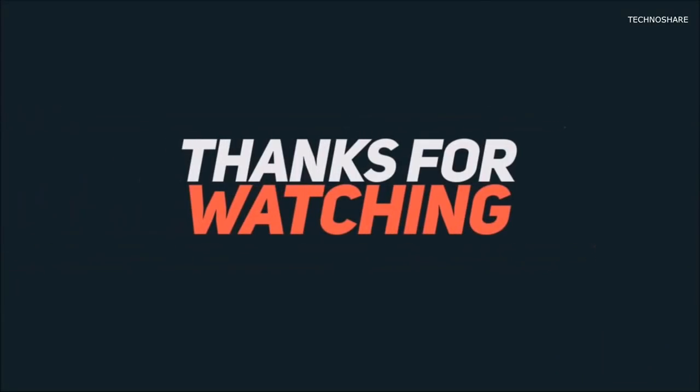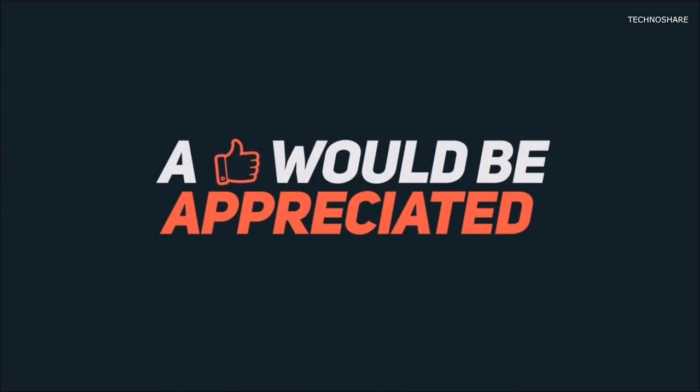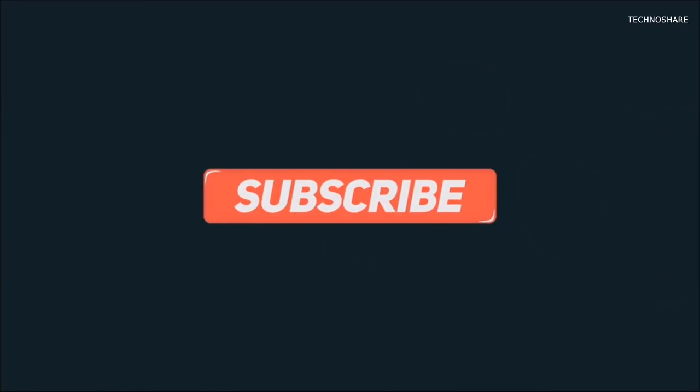With that, I conclude this video and I hope it was useful to you. Please do give this video a like if it helped, and subscribe to my channel for more such videos. Thanks for watching and have a great day.